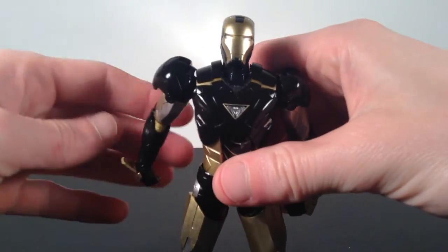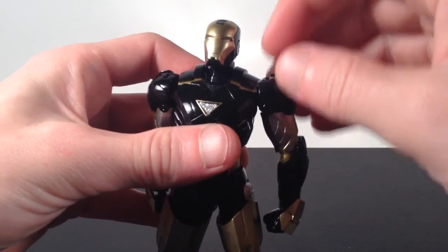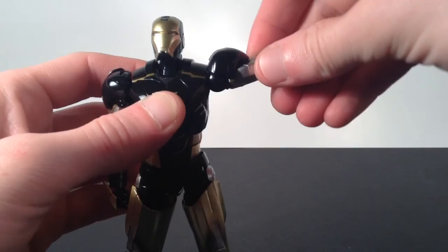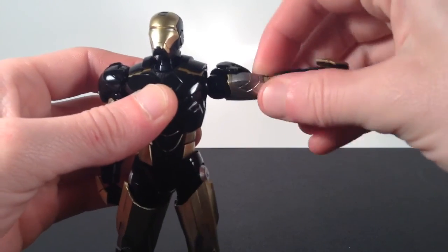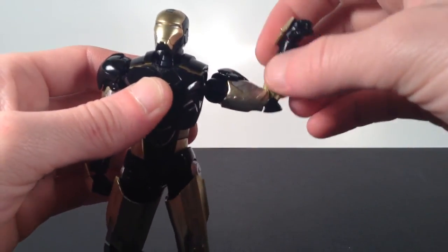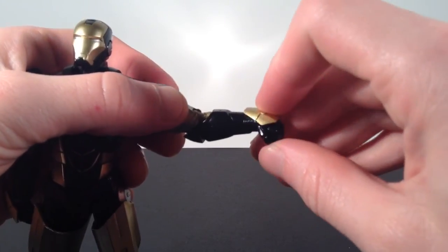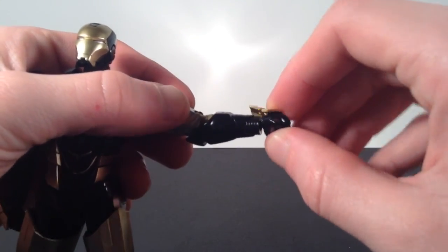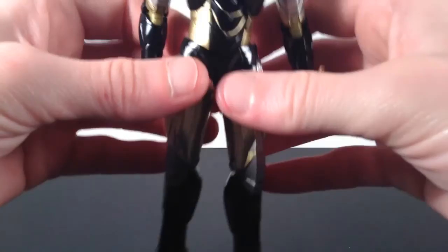For the arms, the shoulder pad pieces are on hinges so they go up and down without hindering shoulder articulation. He has a really cool armpit joint. The shoulders go up quite far and can spin in a full 360 degrees. He has a bicep swivel, double-jointed elbows that bend all the way in, and a small piece you can reposition for better posing. The wrist piece is hinged so it doesn't hinder articulation, and the wrist itself is on a ball joint so you can swivel and move it in all directions.